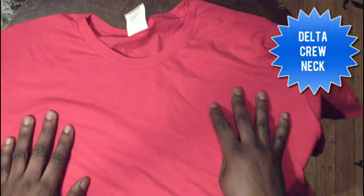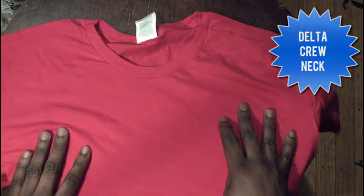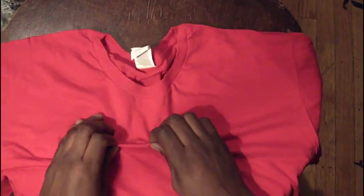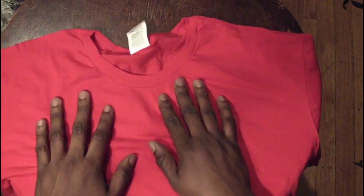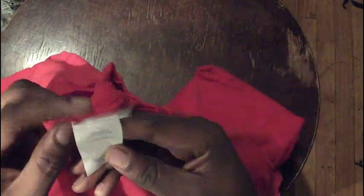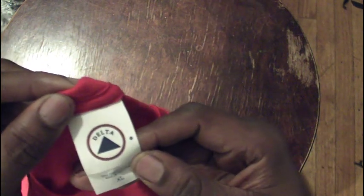Here we go — this is the Delta. It's a great t-shirt with a lightweight and soft feel. Not as soft as the American Apparel, but soft nonetheless, and it's like a quarter of the price. This is Delta, 100% cotton, and it's a ring spun cotton. The collar is a thinner collar than the other styles — thinner, but it's a really nice shirt.